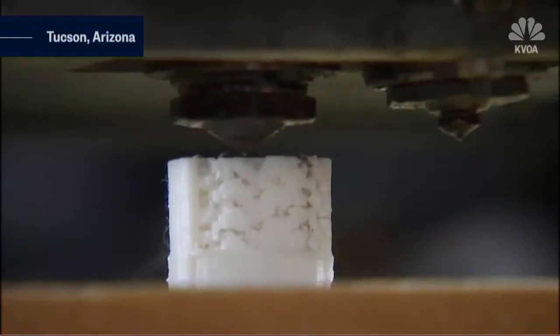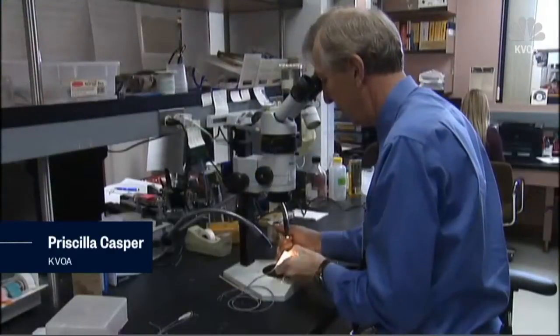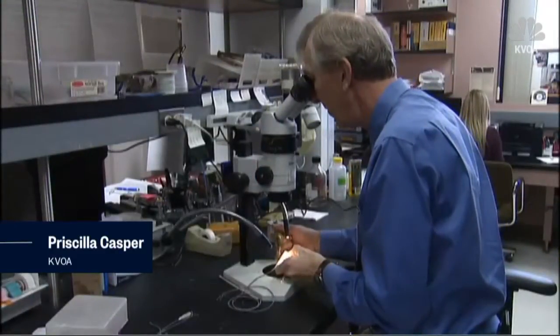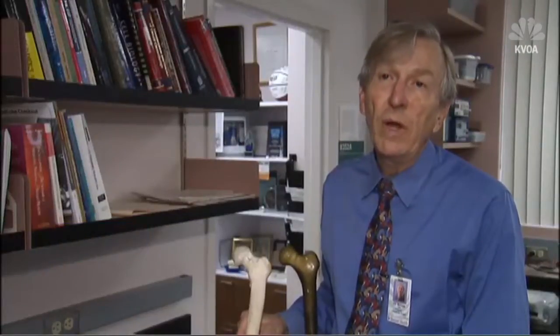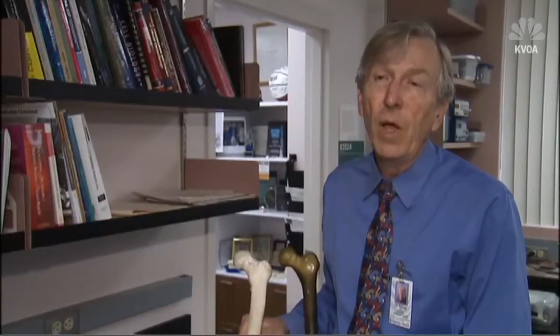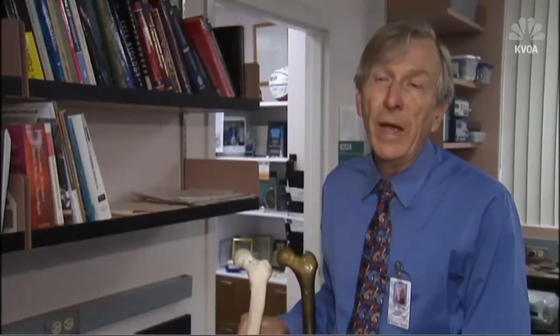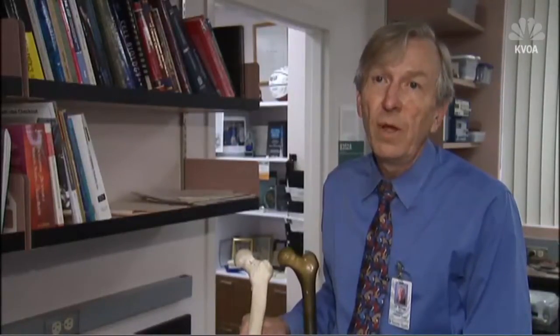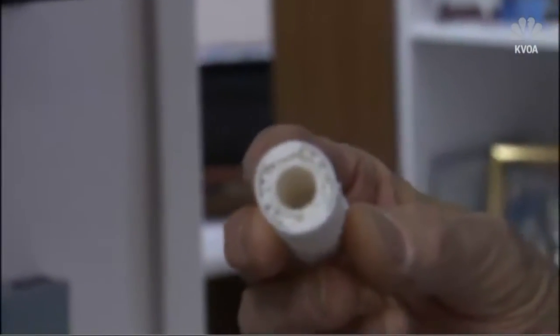With a combination of 3D printing and adult stem cells, one University of Arizona researcher is studying how to regrow long bone segments. The idea is to put in a scaffold that regenerates bone very quickly by adding stem cells from the patient — their own stem cells — along with calcium particles, and using a pattern that would cause the bone to grow really quickly.